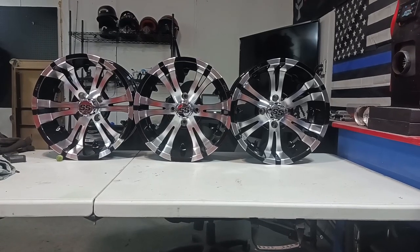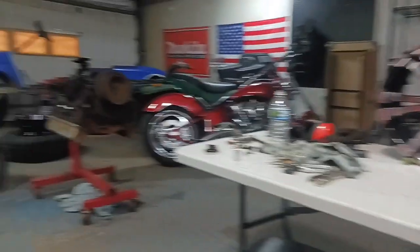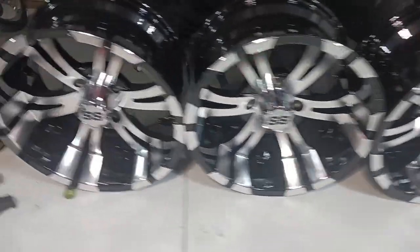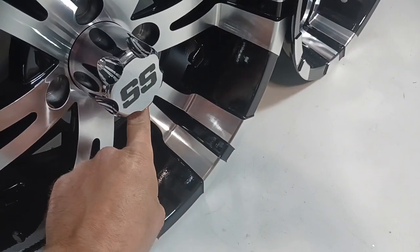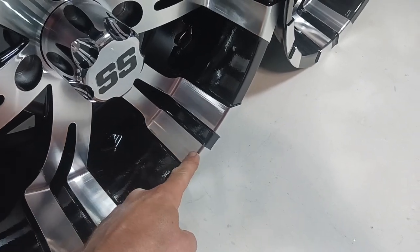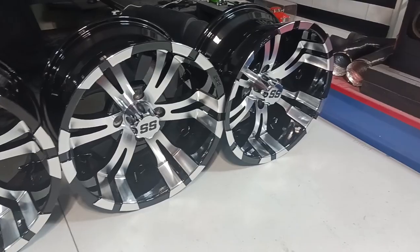The new wheels came in today. I got one sitting over on this tire over here — I'll show you guys that in a minute. These things are super nice. I like how this machined aluminum comes down and then it carries on across the lip of the wheel. I thought that was a pretty cool looking feature on the wheels.